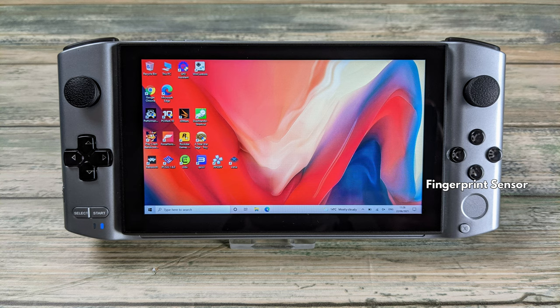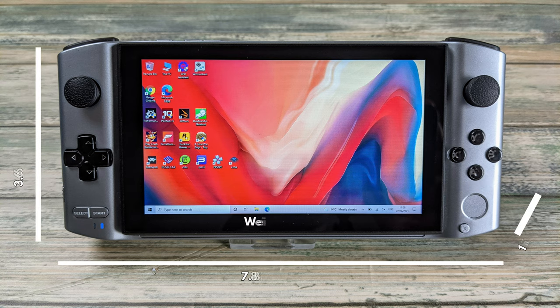Towards the bottom is a fingerprint sensor for easy logging into Windows. And finally there is an Xbox style guide button which could be used for bringing up the Xbox game bar found in Windows 10. The Win 3 measures approximately 7.8 by 3.6 by 1 inches in size and weighs 550 grams.